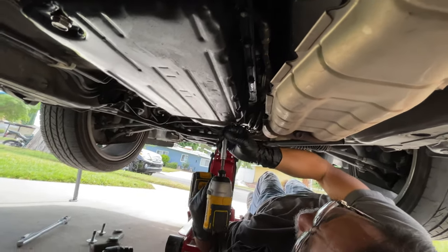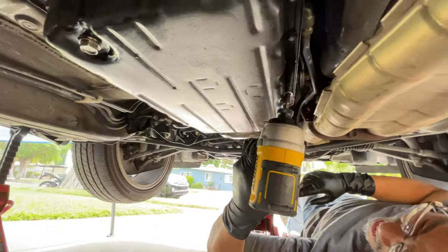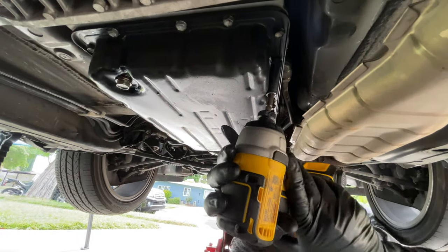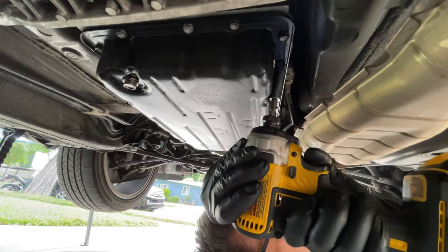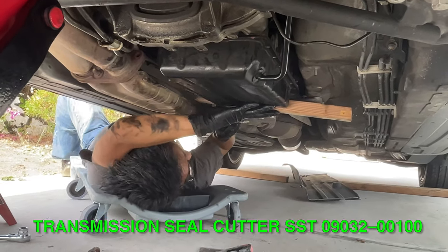Oh shoot — this whole thing came out. I didn't want this to come out. These little heavy things are aluminum. This is not easy. Look at this — I can't even get in again. There's like no good angle.